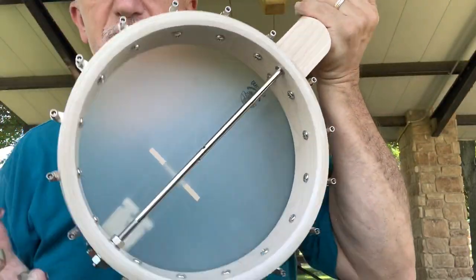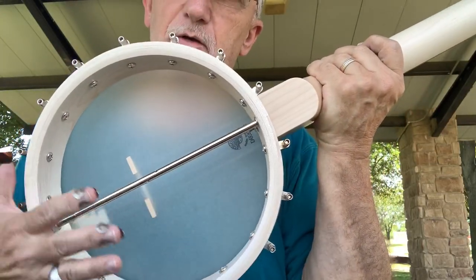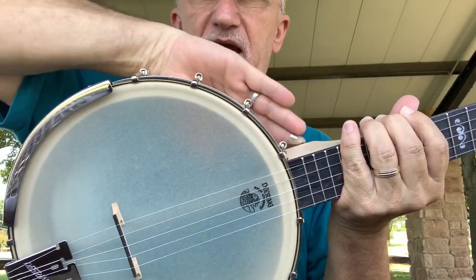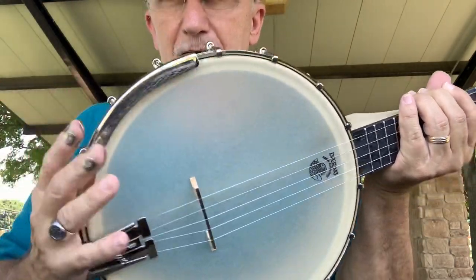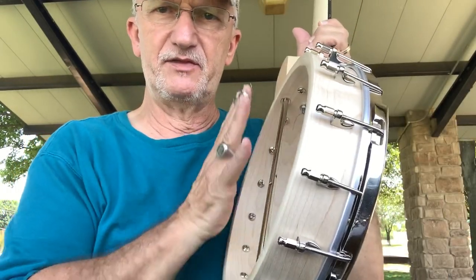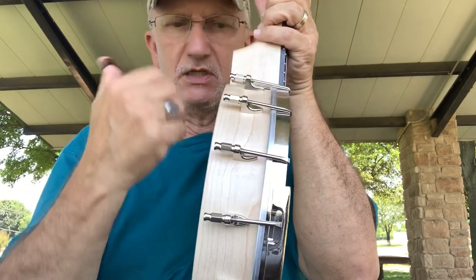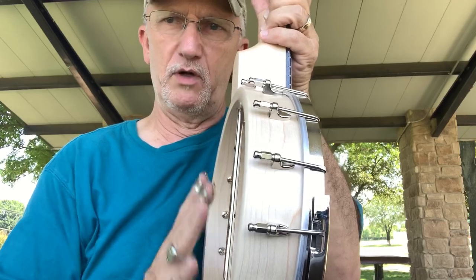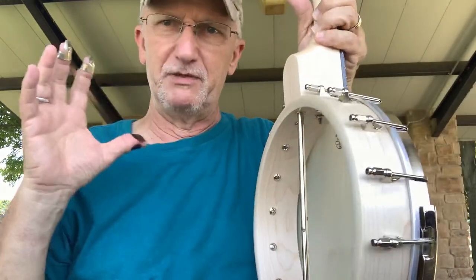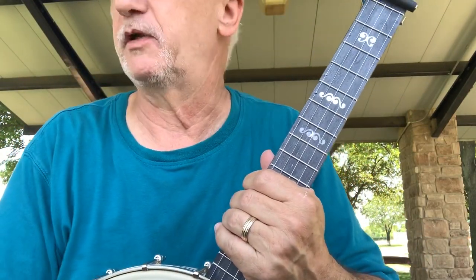Some of y'all might be curious about why it looks different. There's a thing called a resonator — it's a backing that goes on here, and when the back is on it fans out around the banjo, makes it look a little bigger. What happens is when you're picking, the sound waves bounce off, hit the back, and the sound travels forward. The sound goes backwards, deflects off the resonator, and comes out all the holes around it. It projects and it's really, really super loud.